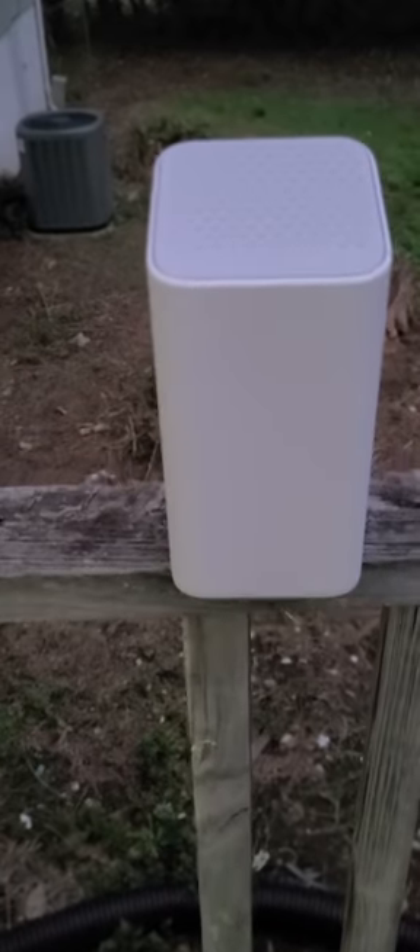This thing is pretty awesome. It's twice the size of the other one. It's solid white, and Comcast says that this thing will penetrate brick walls.